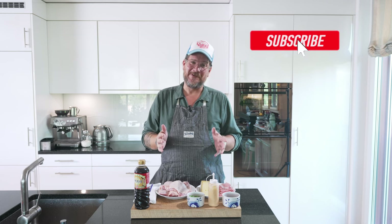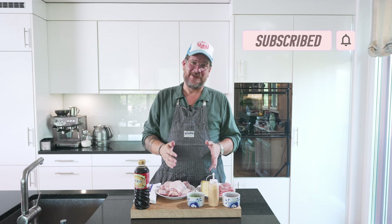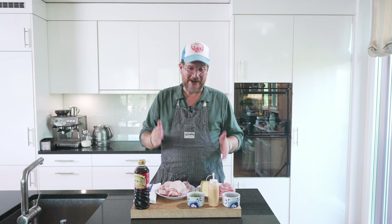Before we have a look at the ingredients, if you're not a subscriber to the channel yet, please do me a huge favor — hit that subscribe button and check the bell icon so you get notifications every Tuesday when a new episode goes live. But now let's have a look at the board.